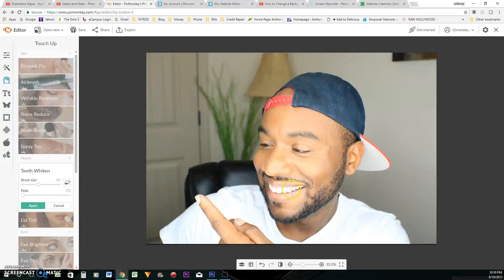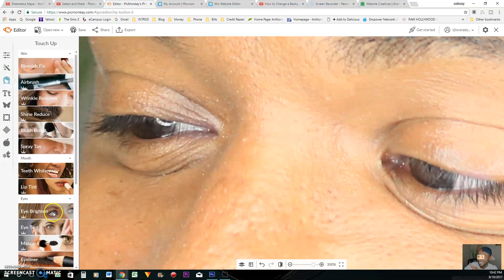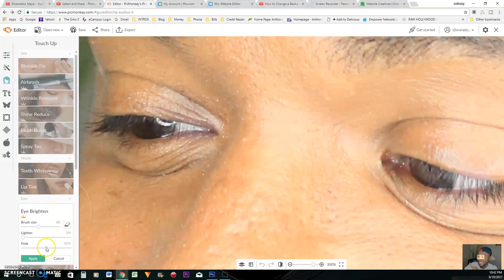My teeth right now — I always have to wipe my teeth, that's a must. I always wipe my eyes as well. They're very yellow. See how yellow that is? I lighten that and I always brighten my eyes as well.